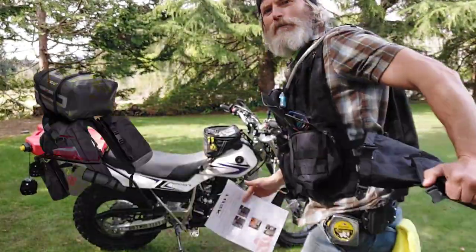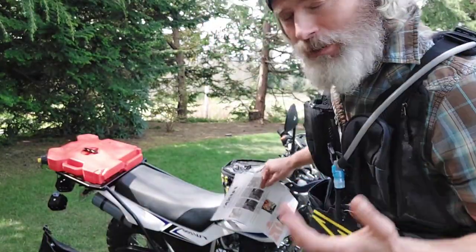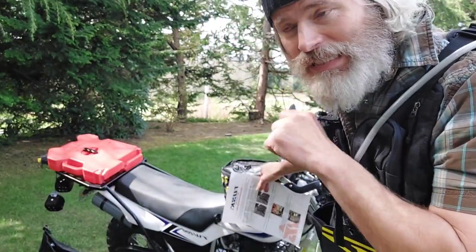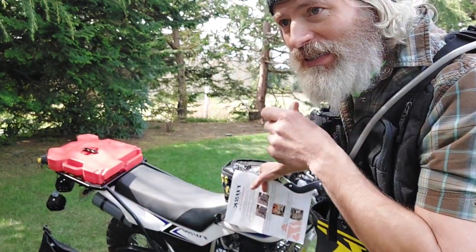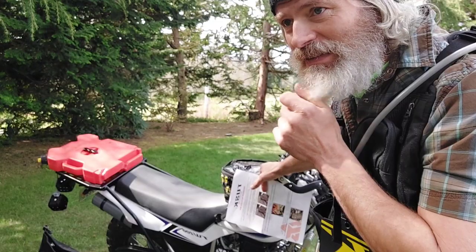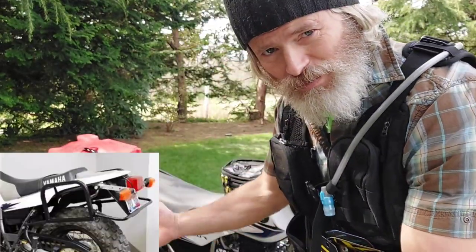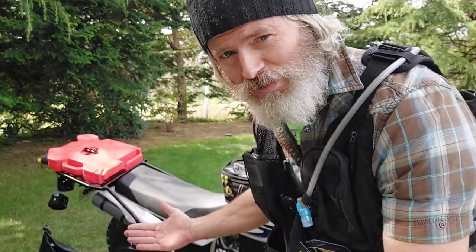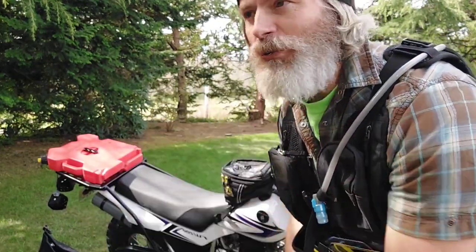I need this on my rear. Now, what does rackless mean? Rackless means I don't have to put side racks going down to put bags — saddle bags or panniers. That's what's great about this system: you don't need extra metal racks.